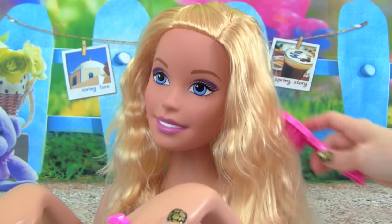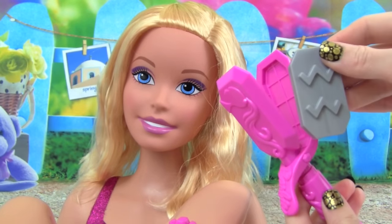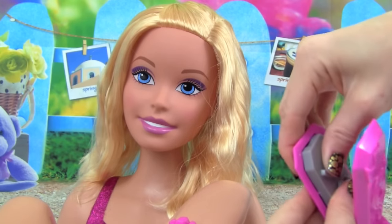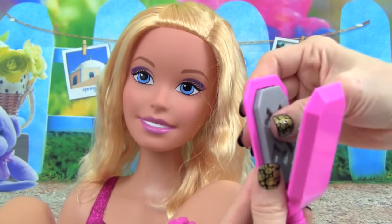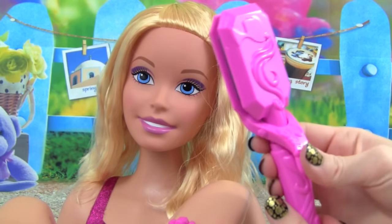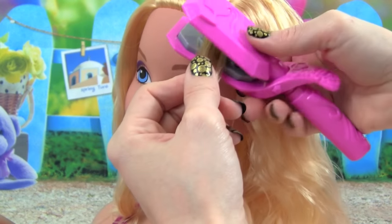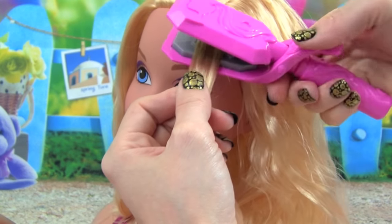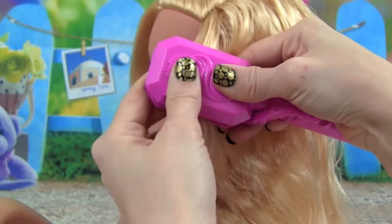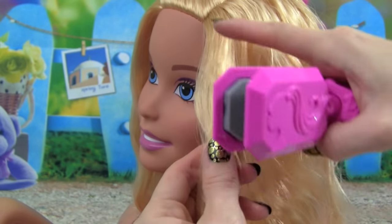Her hair is beautiful. I'm really excited to try out the crimper. All we have to do is pop these into the crimper on both sides — they're in there and ready to go. I'm really excited to crimp Barbie's hair. We're going to clip it down and hold it down for 10 seconds. Okay, let's see what it looks like — whoa, you can kind of see the crimping.